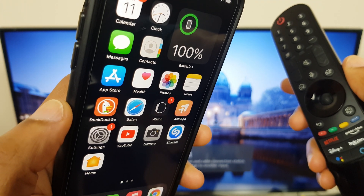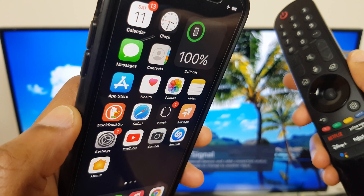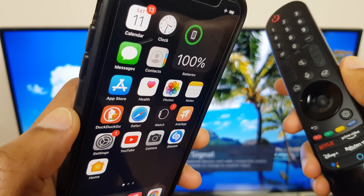The second thing we need to do is make sure that the iPhone and the TV are on the same Wi-Fi network. If you already have those on the same Wi-Fi network, you can jump to the next section. However, if you'd like to go through that, just follow along.